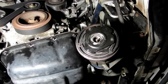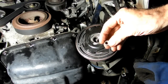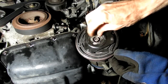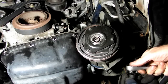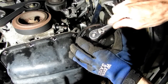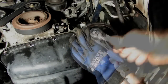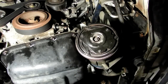Next thing we need to do is take the center nut in here. It's a very light torque — about 8 to 16 foot-pounds. It's more of a safety feature than anything else because that pulley is not going to go anywhere. There we go.